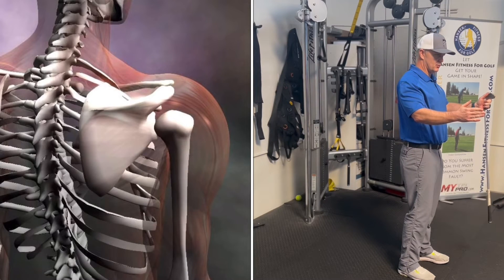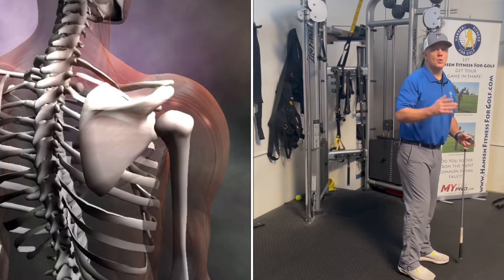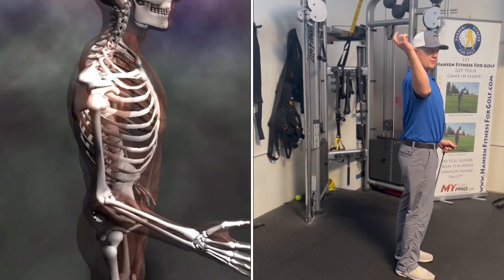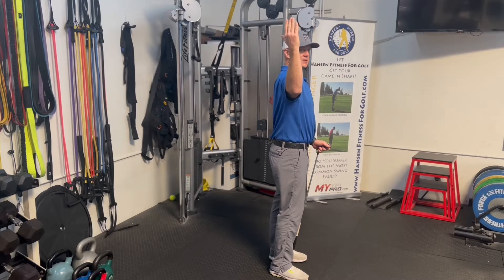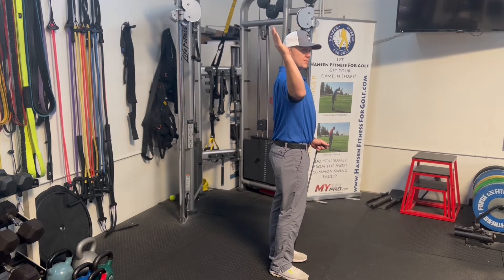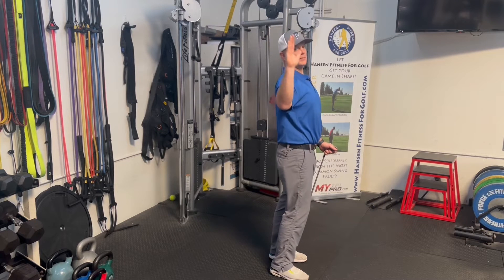The shoulder blade's job is to protract and retract the shoulders — its main job is to pull the shoulders back and bring them forward. When you have tightness in the rotator cuff, this is called external rotation of the shoulder, which is when the shoulder goes back. We look for 90 degrees as our standard, and if you can get more that's great. Some people try to get more by arching their back, but we don't want that — just free motion of the shoulder.